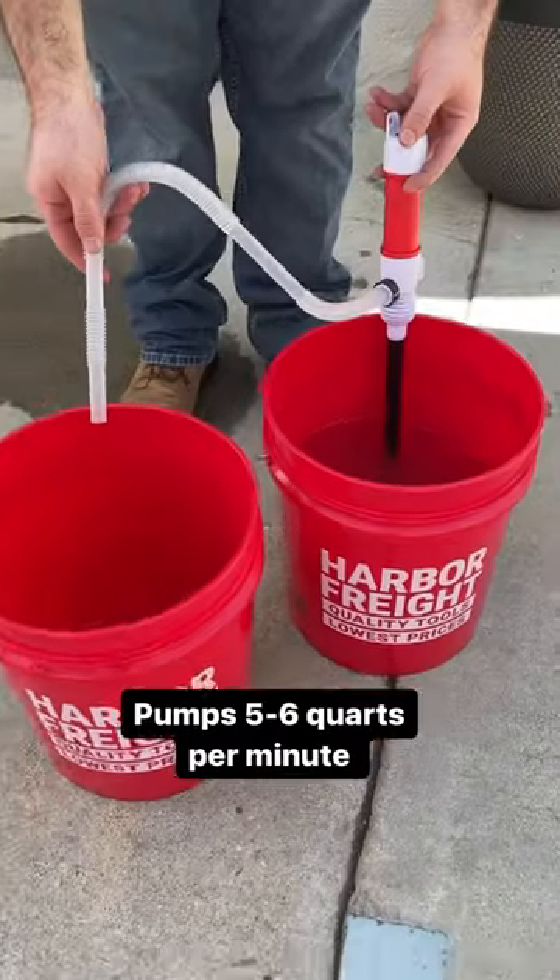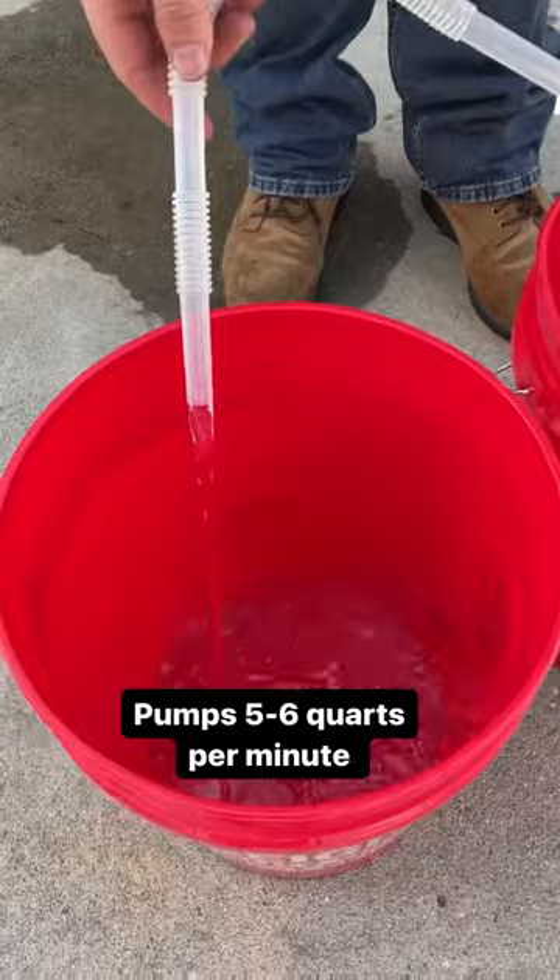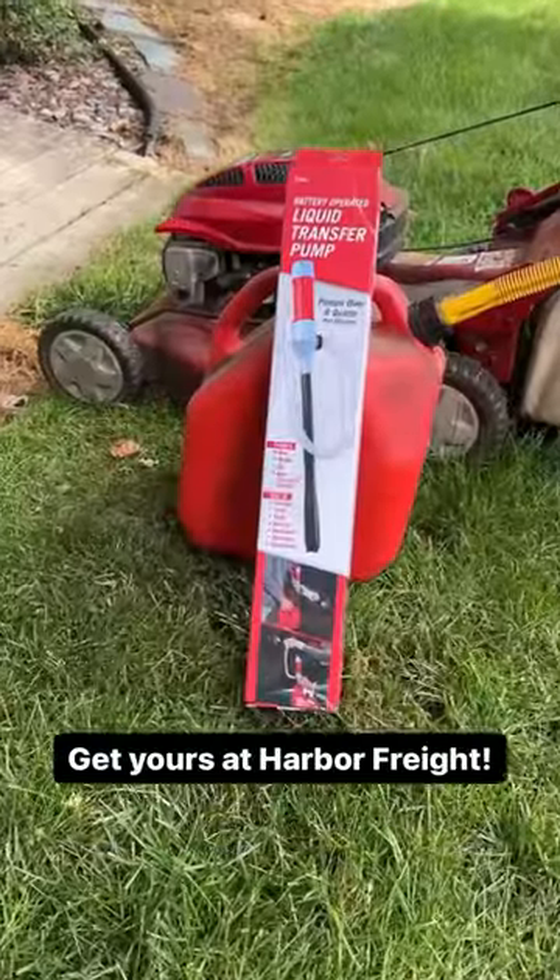It pumps five to six quarts of fluid per minute. Get yours today at Harbor Freight.